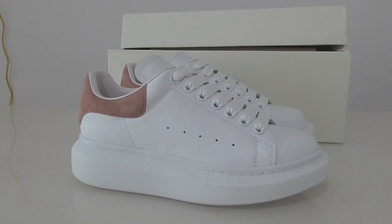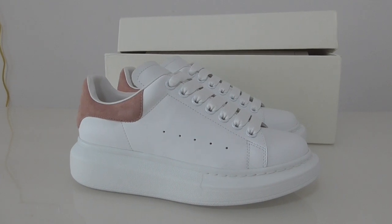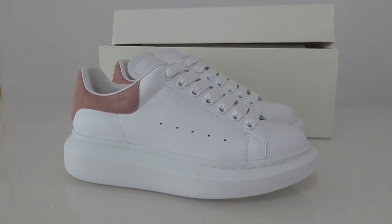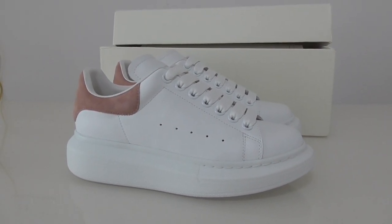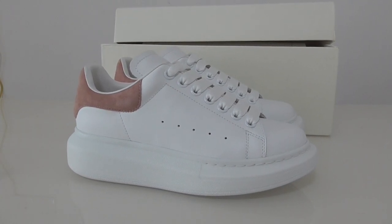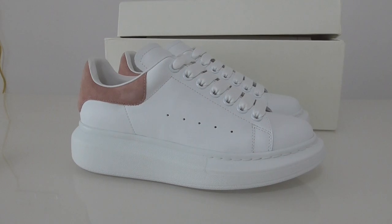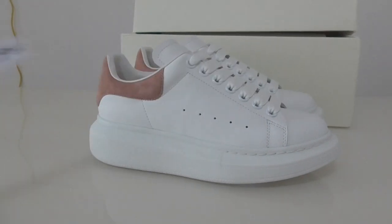Welcome back to my channel. Today I have the new shoes here — this is the style of Alexander McQueen. This is a new color of this series; there are many colors on my website so you can check any color you want. The shape and material are almost the same, just some parts are different. You can check on my website www.beoshop.io.